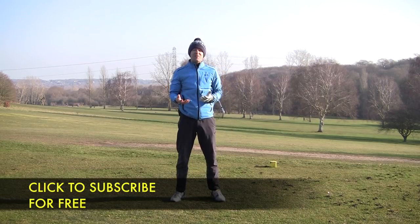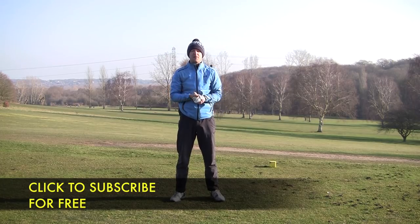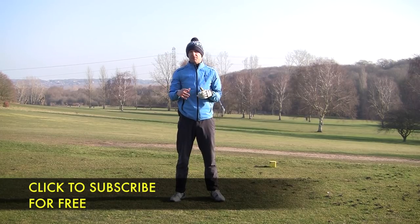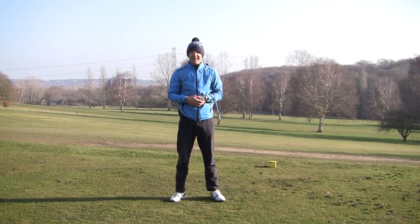If you enjoyed this video and you think some of your friends might like it, please share it — it will really benefit them. And if you enjoy the content and want to see it in your inbox every week, press the subscribe button and the bell. Until next week, have a great golfing week. Thanks.